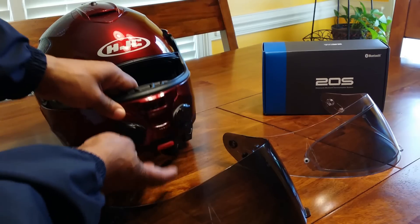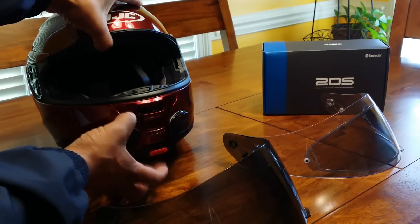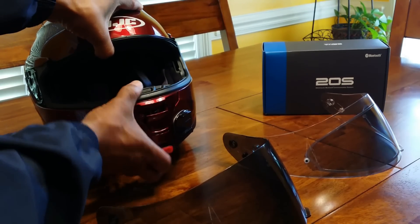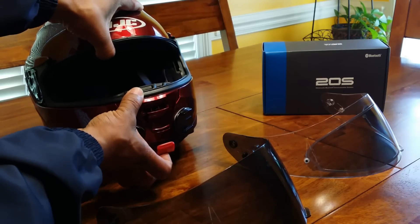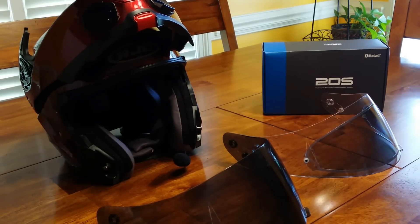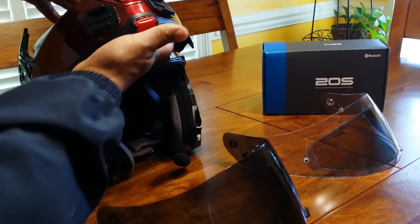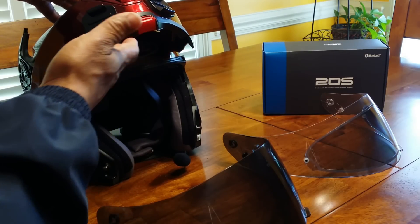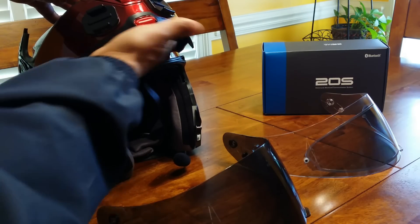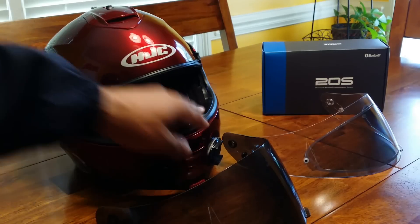This helmet is fully modular. On the bottom it has a button — it's actually a lift-out kind of button — and the front of the helmet opens up. It does not come with a cheek pad; the cheek pad is sold separately. I just wanted you guys to know the cheek pad is sold separately on this helmet.